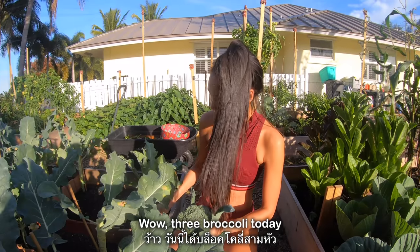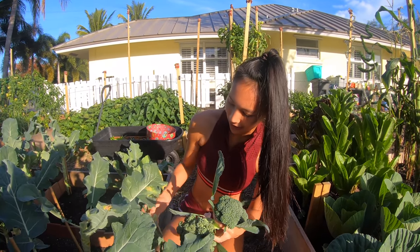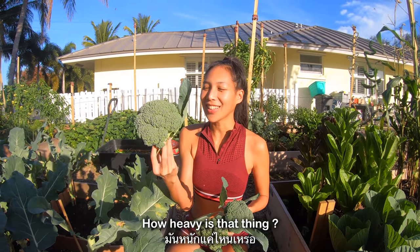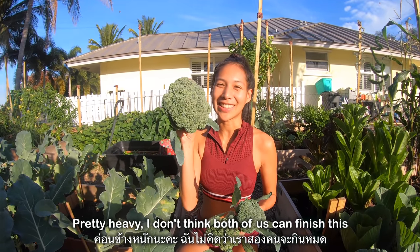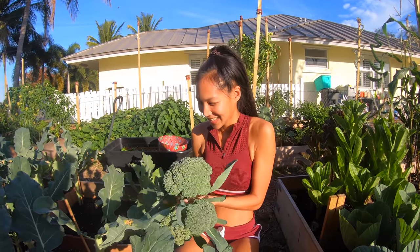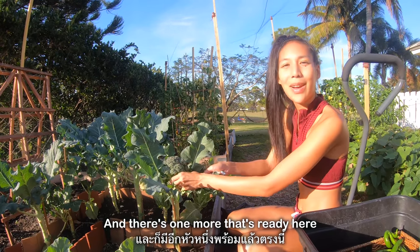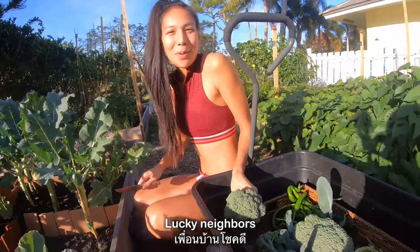Three broccoli today! I'm so excited about this one. How heavy is that thing? Pretty heavy. I don't think both of us can finish this. And there's one more that's ready here. Lucky neighbors.